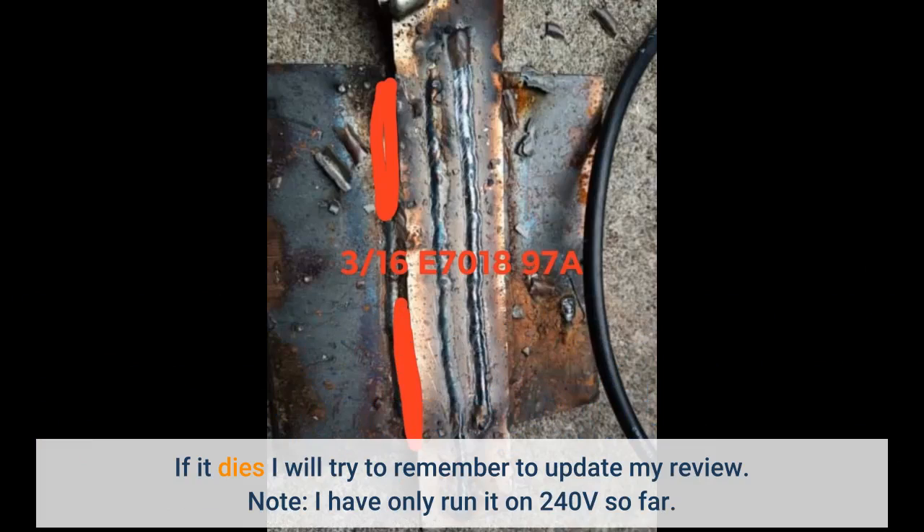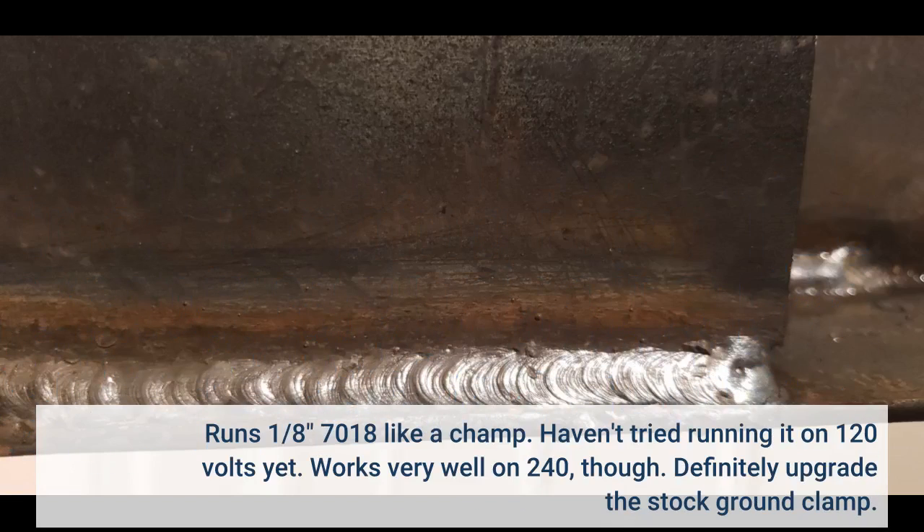Note: I have only run it on 240 volts so far. It runs 1/8 7018 like a champ. Haven't tried running it on 120 volts yet, but it works very well on 240. Definitely upgrade the stock ground clamp.